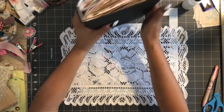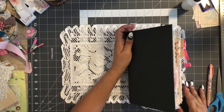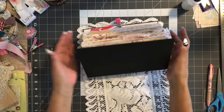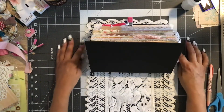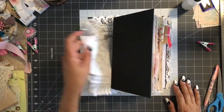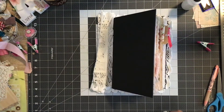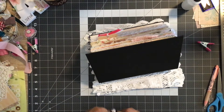Then I'm going to top it with that other piece of lace, which I'll show you in a moment. Let's just get right into this, get it positioned, and make sure I've got about the same amount of distance on each side as much as I can. I'm gonna use my glossy accents since it does so well for everything — it is my go-to for just about everything.